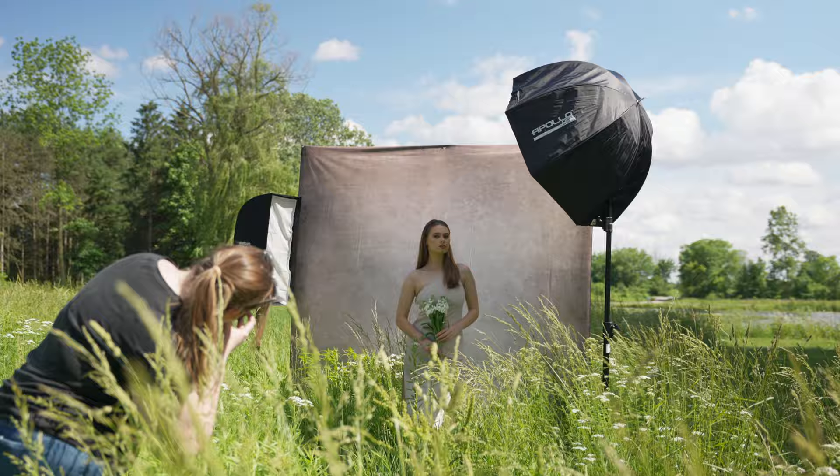This way I could still have that studio look with a background and controlled lighting, while still having the foreground and bottom of the scene filled with flowers and greenery. To me, the first step to every shoot is pre-planning, and the first thing I do when starting to plan a shoot is to come up with a concept. I knew I wanted to bring the studio outside to get almost a hybrid photo of studio and on location.